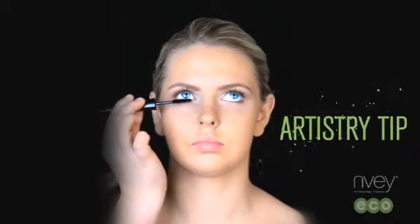Our artistry tip for a creative look is to apply black mascara on the entire lash area and blue on the tips of the lashes. This creates an eye-catching effect.